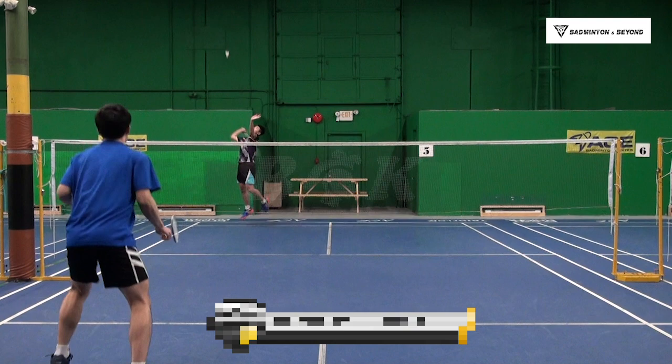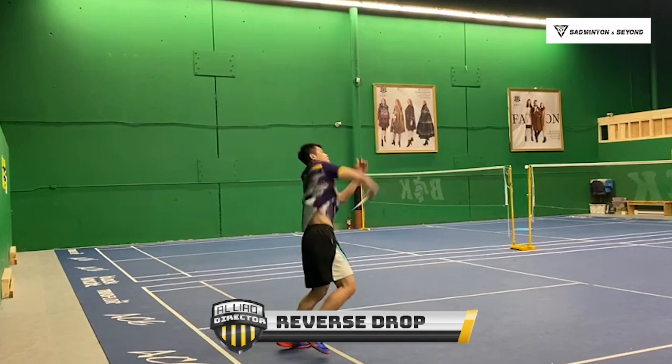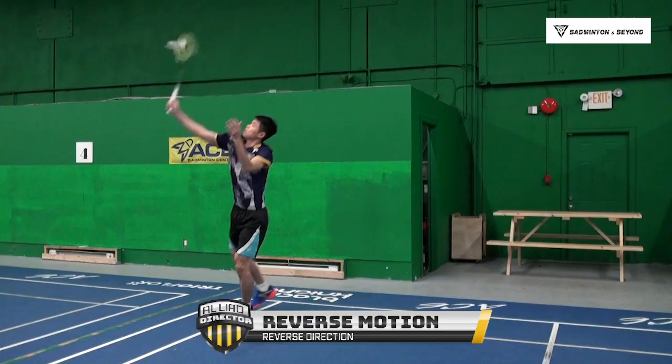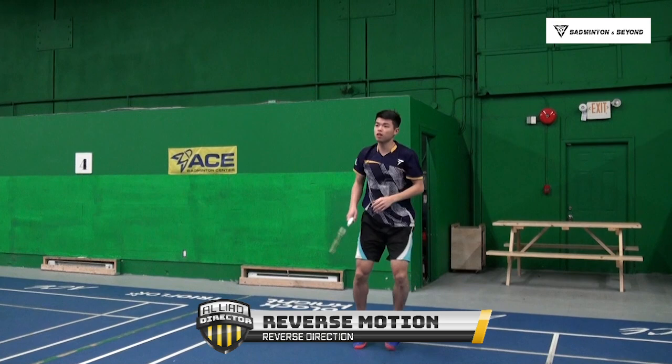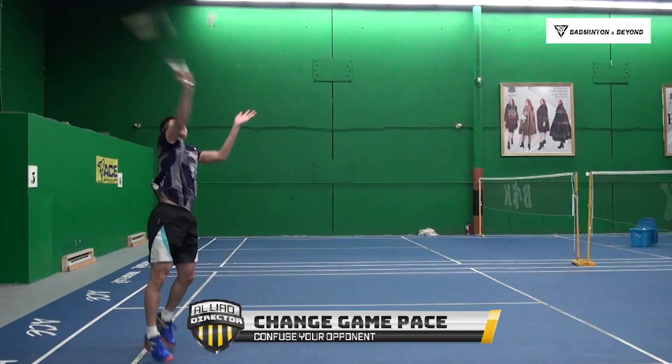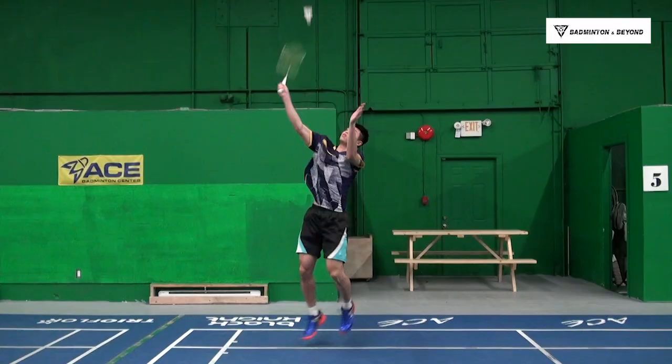Today, I'm going to teach you Reverse Drop Shot. Before going into the motion, I want you to know what is Reverse Drop Shot. Reverse Drop Shot is when players do the reverse motion at the last moment when they contact the shuttle, so the shuttle will change to the opposite direction.